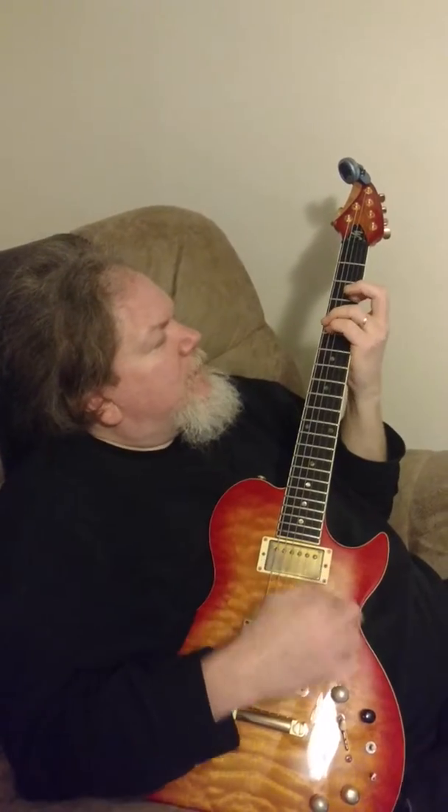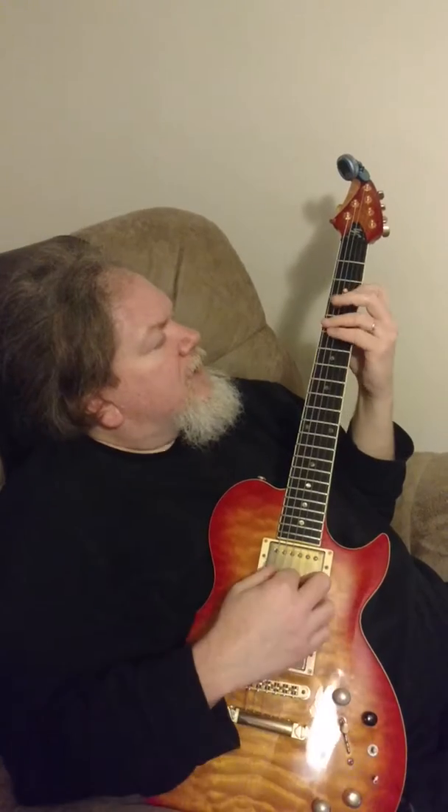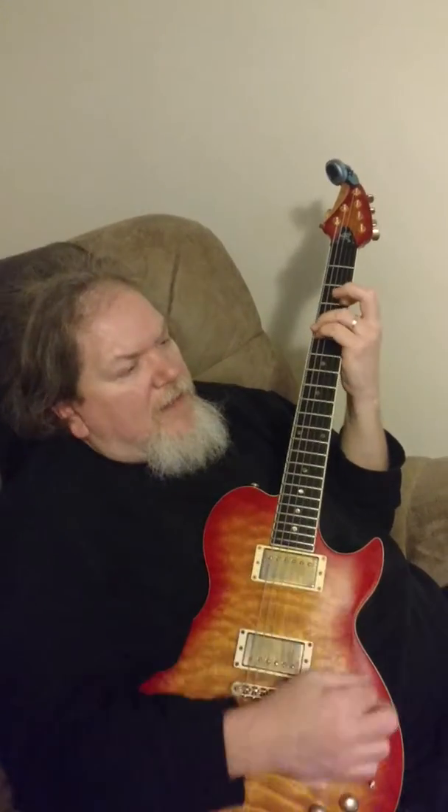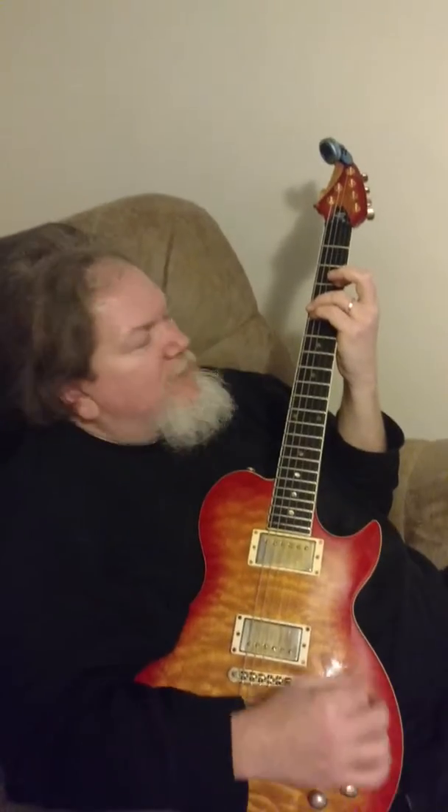And then the G chord — I like this one since we're tuned out to D. This is going to be 5-5, open, open, 3-3. That's a nice G chord in drop-D when you play G.